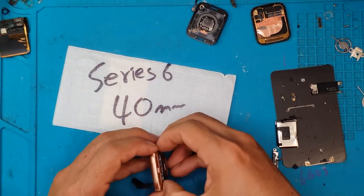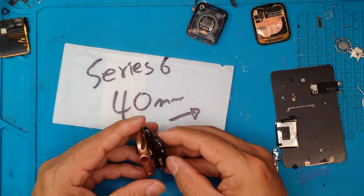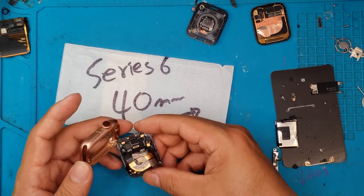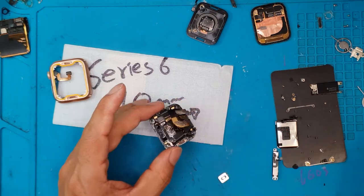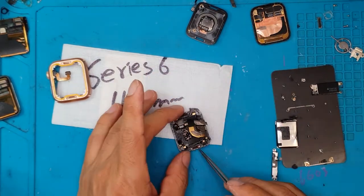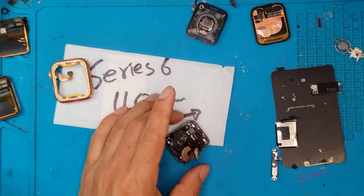Right now we're going to remove the defective back glass. As you can see here, there's no static damage, no physical damage, but it's not working at the moment. I'm going to pull it out and replace it with a new one. The front glass and back glass are both held on by adhesives — you can see the glue that holds your Apple Watch together. We're going to cannibalize this board and remove all the components that we'll transplant over to the replacement back glass, as you can see in the top portion of the screen.